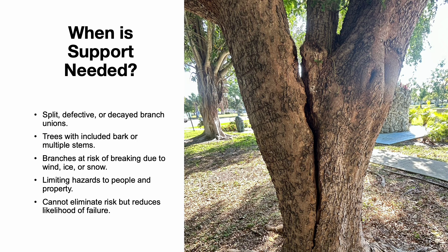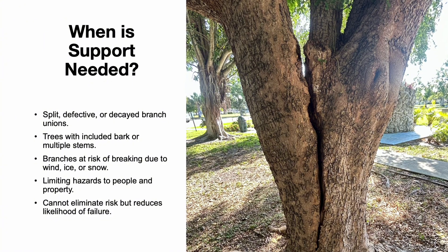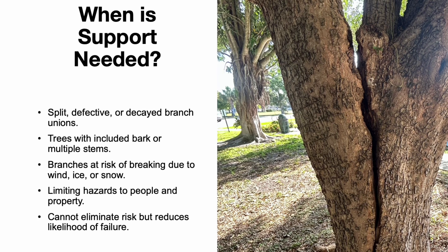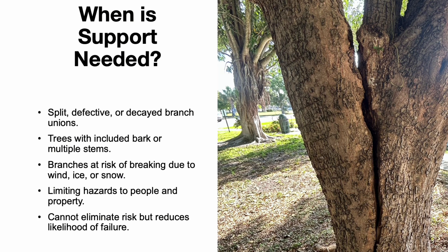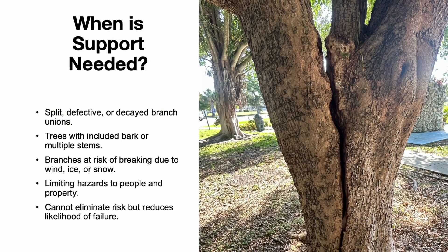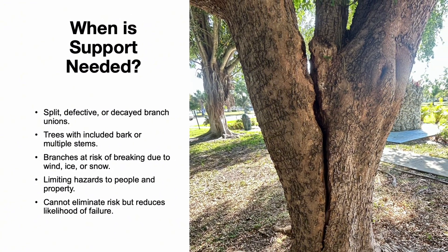Support systems are typically needed in trees with structural defects. This includes split, defective, or decayed branch unions, as well as trees with included bark or multiple stems. Branches that are at risk of breaking due to wind, ice, or snow also benefit from support. Additionally, when trees pose a hazard to people or property, support systems can help reduce, but not eliminate, the risk. It's important to remember that while these systems lower the likelihood of failure, they cannot guarantee complete protection.